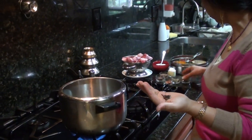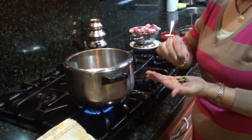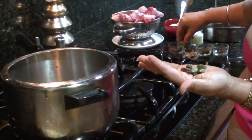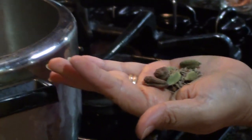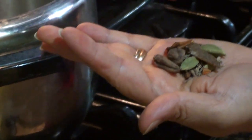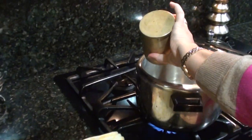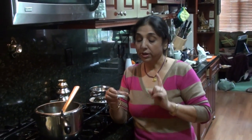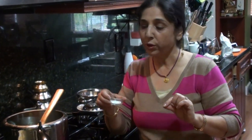Take cloves, 3 or 4 black cardamom, a pinch of white cumin or jira, and a few pieces of cinnamon. Crush it a little bit, just lightly, and put in the oil. I'm sorry, I forgot to tell you one important ingredient — that is asafoetida, which is important for Roganjosh.